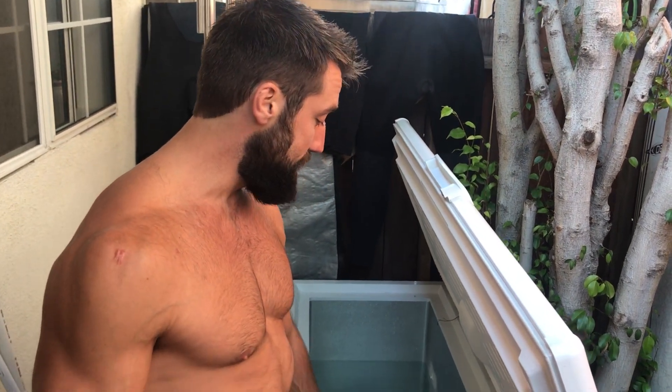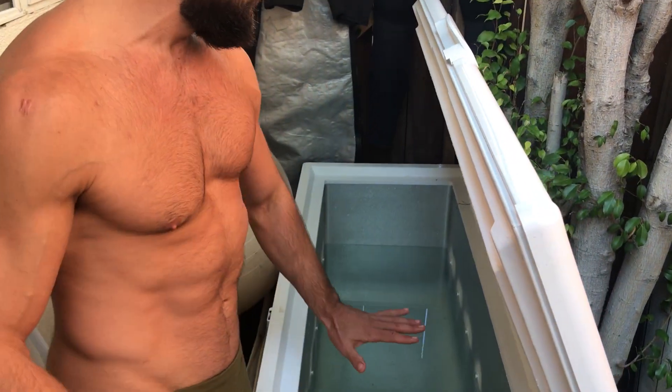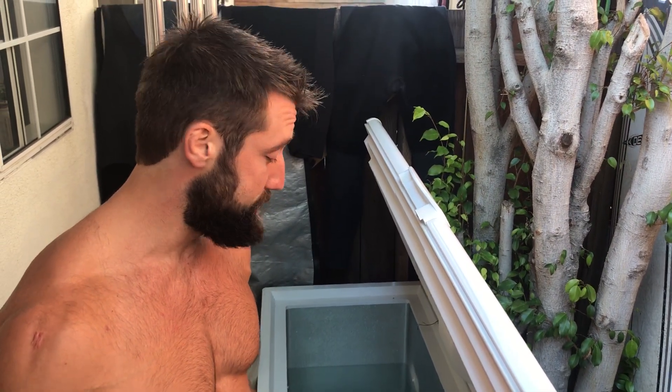The next day, I rinsed the thing out a little bit, filled it up halfway. I poured about a couple cups of Epsom sea salt in there, and then some lavender oil, peppermint oil, all that stuff. And that's it. I let that get real cold for about 24 hours.